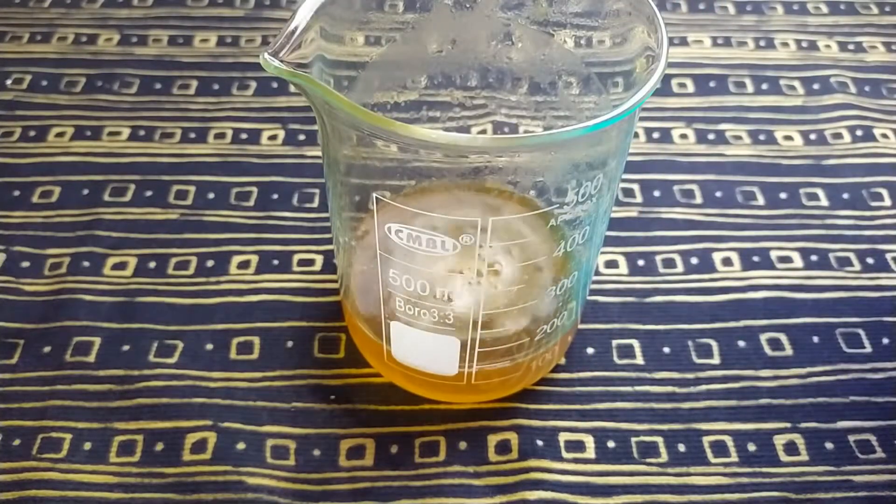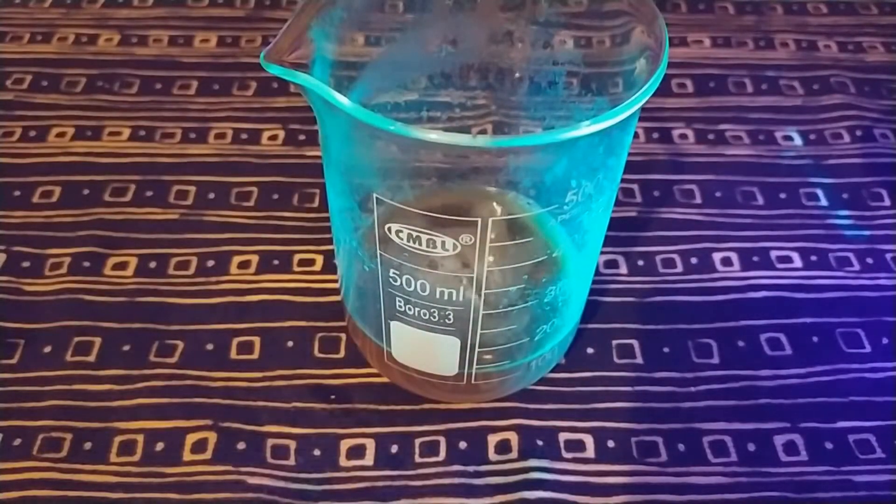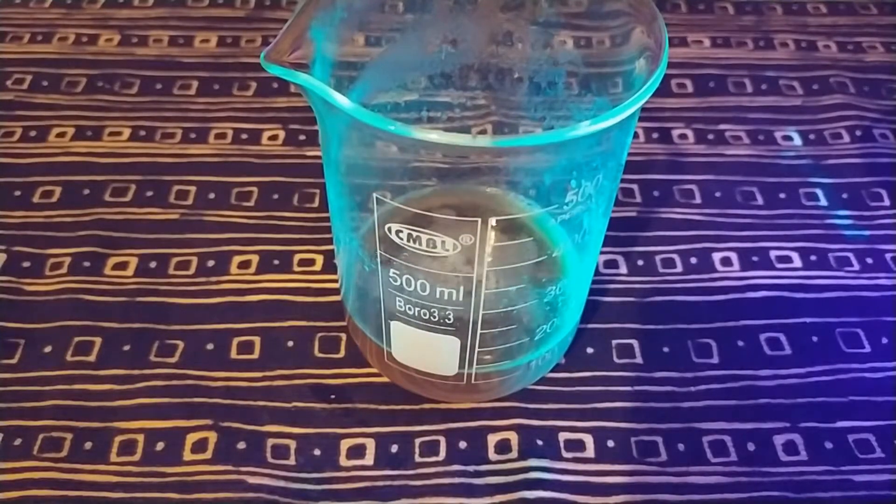Harmaline free base is almost insoluble in water. Upon addition of acid it turns to the corresponding salt — in our case acetic acid was added, so in solution we can see harmaline acetates, which strongly glow under black light.